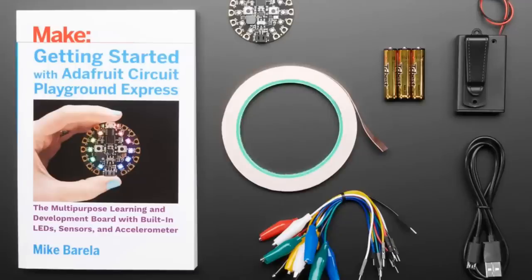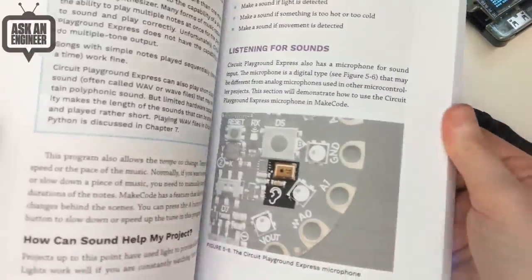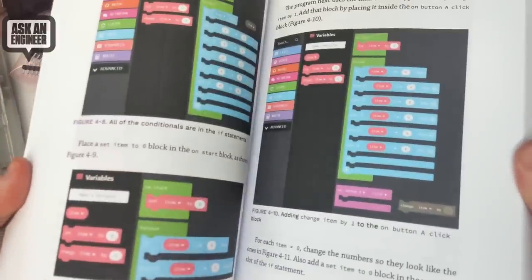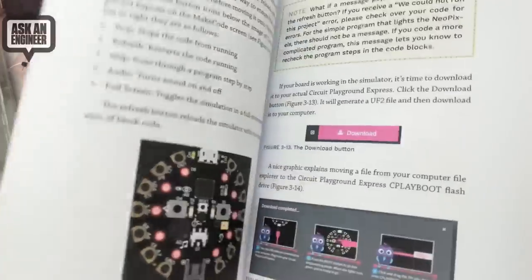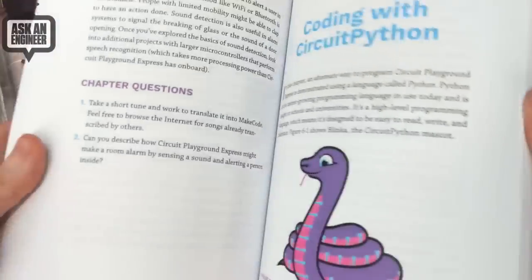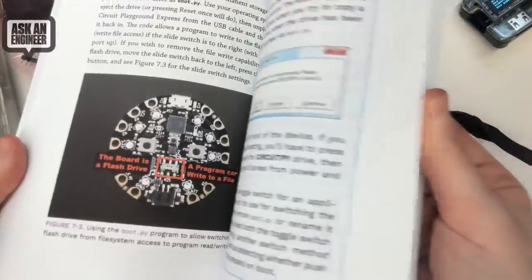It's a couple hundred pages and full color. It goes through making blocks and dragging them, and how to use that to get started with MakeCode. Then Blinka shows up — how to install and use Mu and CircuitPython, so you're ready to write Python code. And it's even got some plotting. And finally, a couple of chapters on Arduino — how to use the Arduino Circuit Playground library.